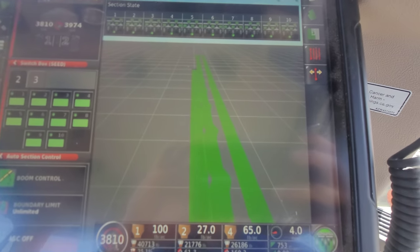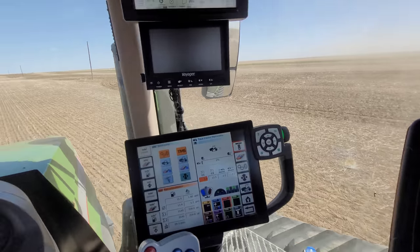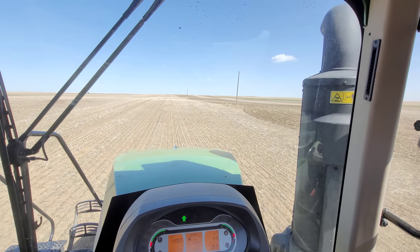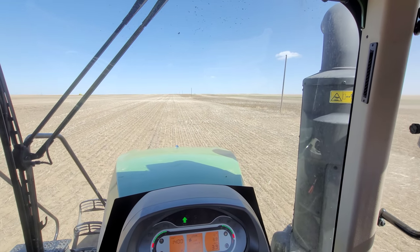But back to the stitching - this is basically what it looks like, this is what we're doing. Far more efficient than going around them all, but every farmer is different. And when it comes to spraying, we do the exact same thing - we stitch them.